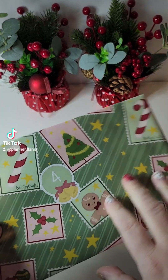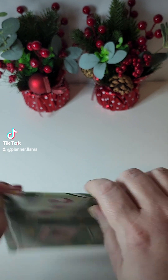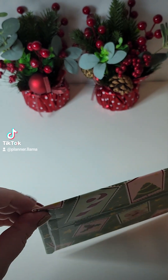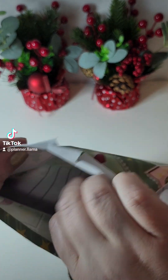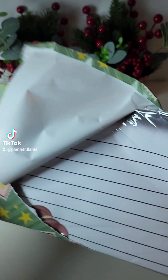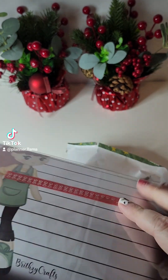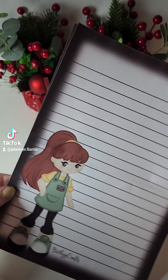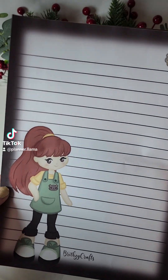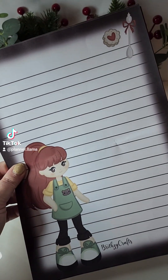Day four is this big one and I'm going to have to be very careful opening it. Oh, is this notepaper? It's notepaper — let's open this up. So you get six sheets of this adorable recipe-themed notepaper. I think it is super cute.